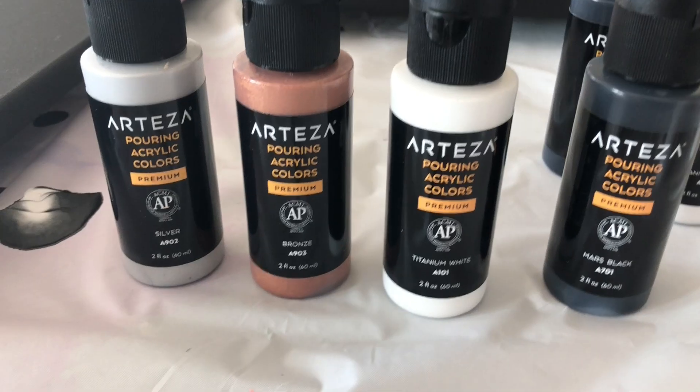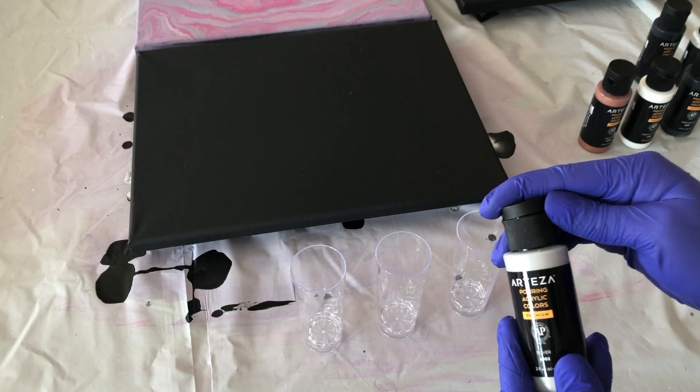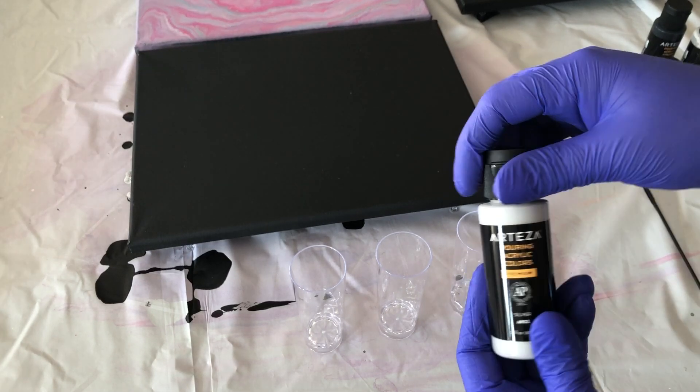Before you start using the acrylic paints, make sure to remove the seal. I was one to just start pouring the paint and nothing came out, so I don't want that to happen to you.